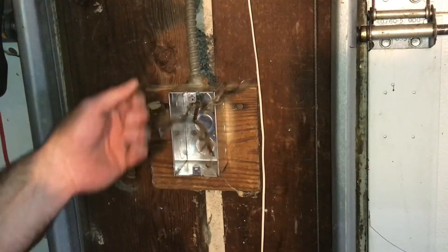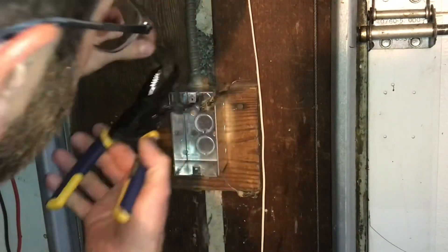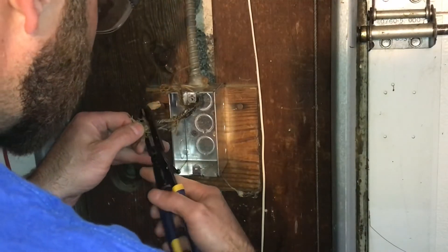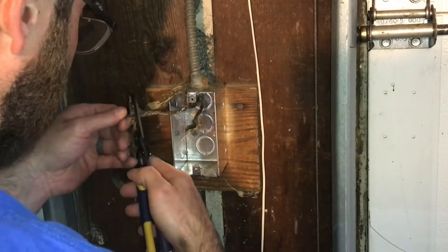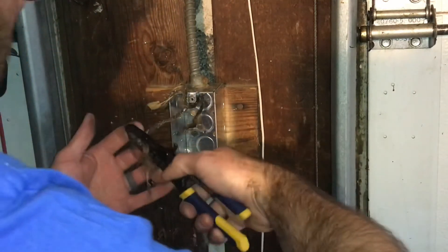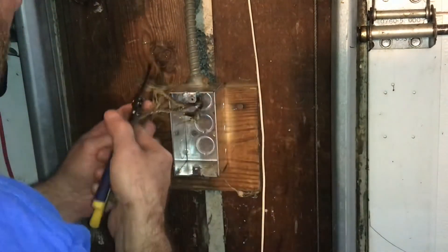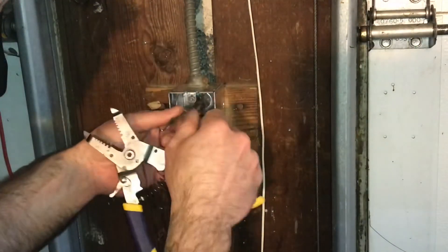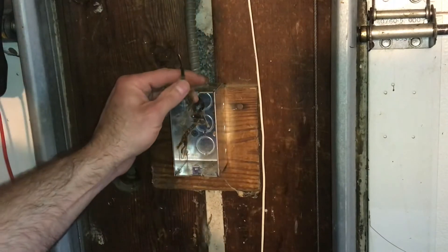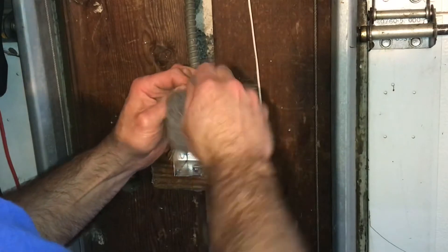If you have enough wire, it's easiest to cut and re-strip the cables rather than trying to straighten the old ends out. I'll strip about three-quarters of an inch off each one. These ancient wires are a little bit oxidized, so I'm going to grab some steel wool and just clean them off so it makes a better connection.